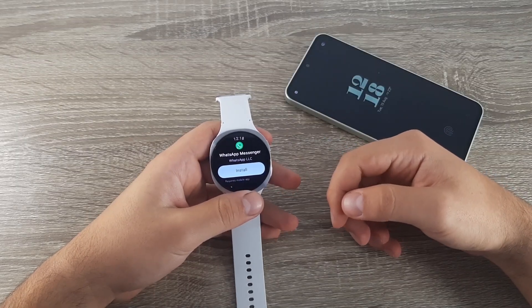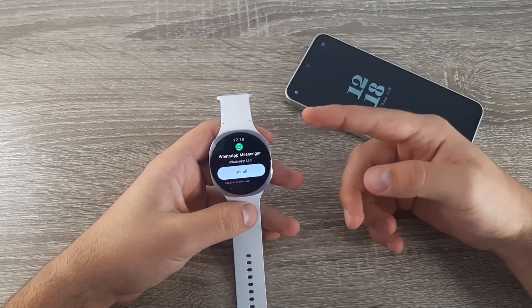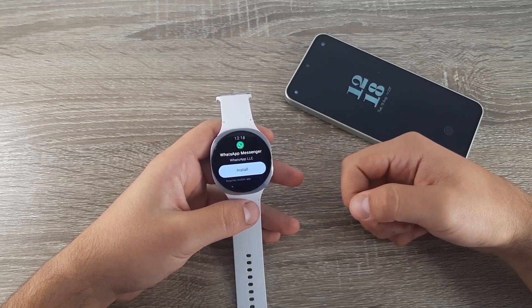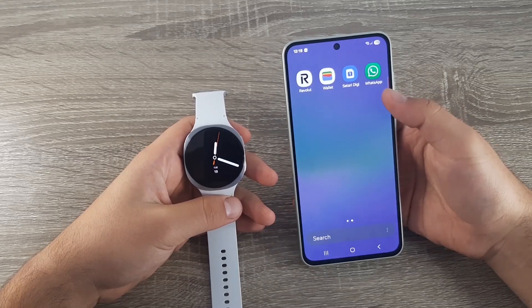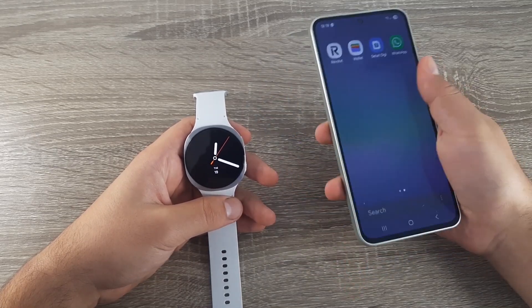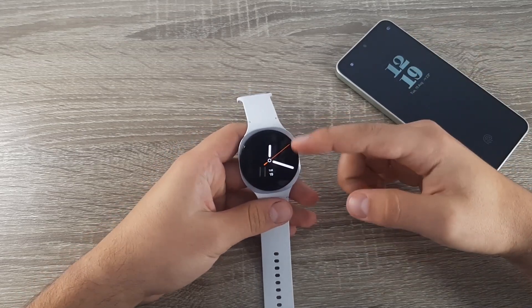Hi guys and welcome back on GSM ABC YouTube channel. In this video I will show you how you can download WhatsApp and how you can use it on the Samsung Galaxy Watch 8. The first thing you need to keep in mind is to have WhatsApp downloaded on your paired phone, otherwise this won't work. Install it on your phone and then go to your watch.